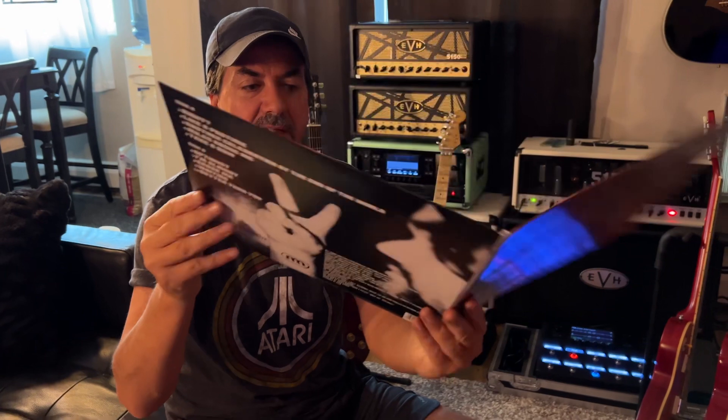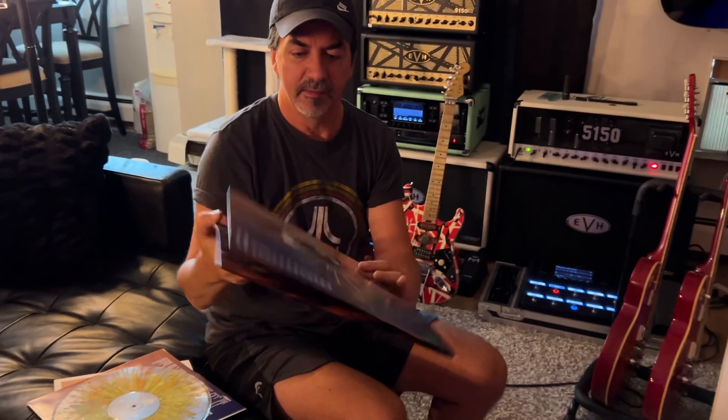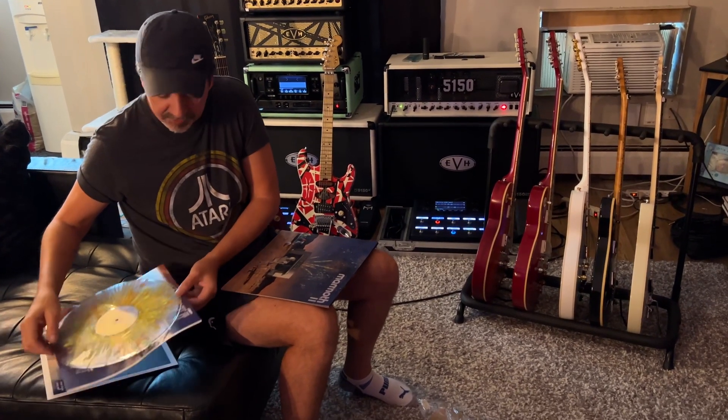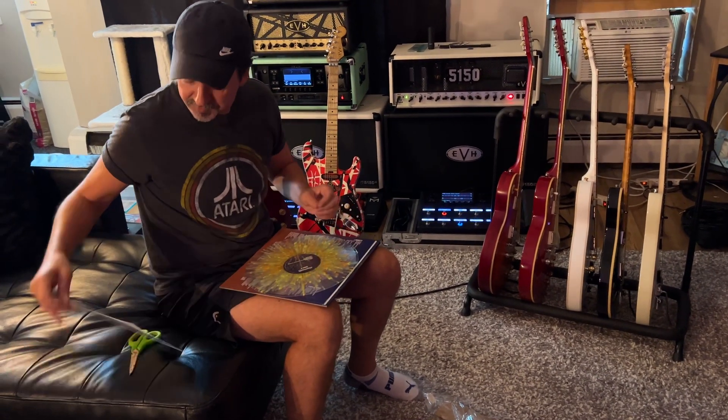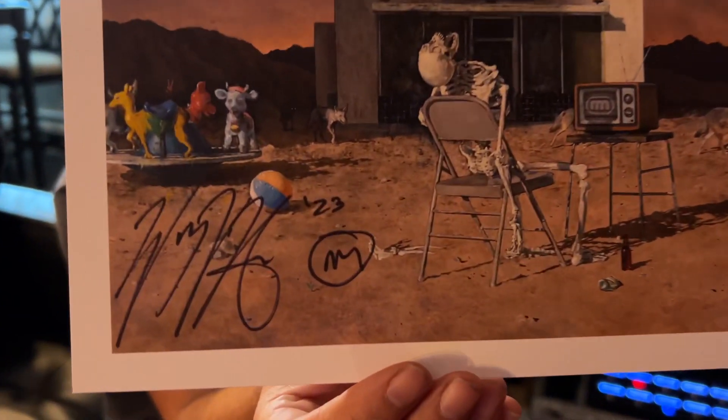Back. Inside. Nice photography. Got to give him props on the art direction. And we'll go over to the signature — I was a little worried at first because I thought there wasn't a signature. So there we go. That's going to get framed and mounted for sure.